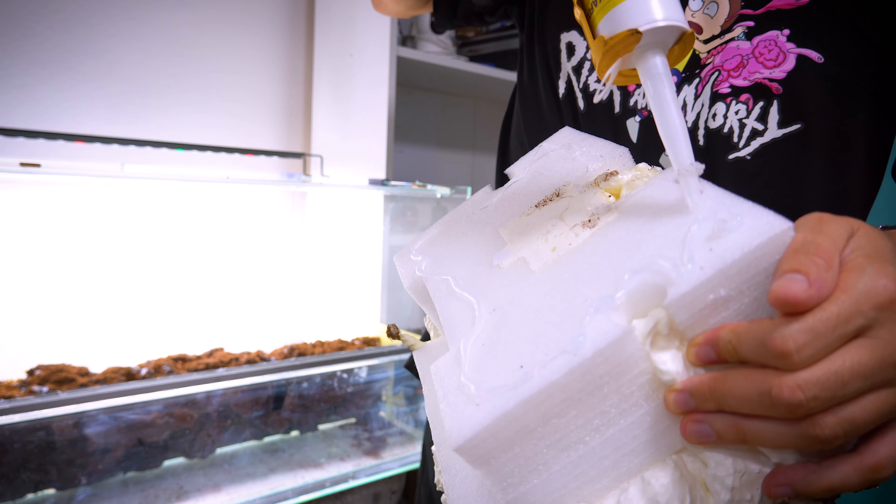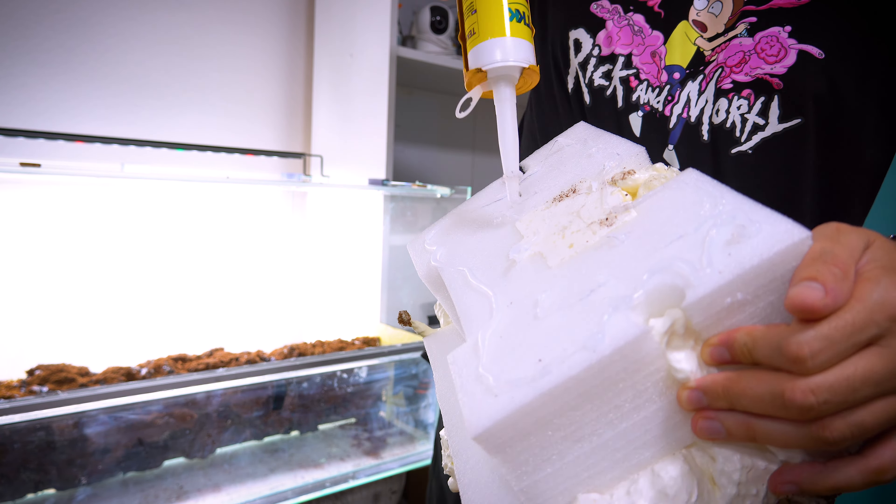I will repeat the whole process for the background using styrofoam. The background is designed only in the middle of the backside of the paludarium, leaving about five to eight centimeters from the top to prevent escapes.